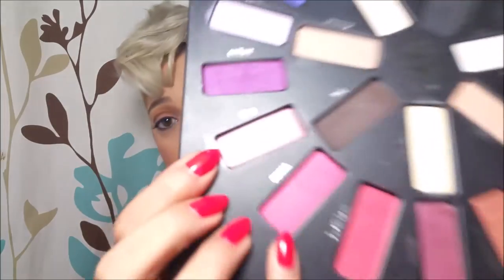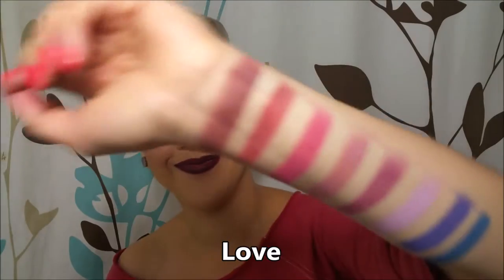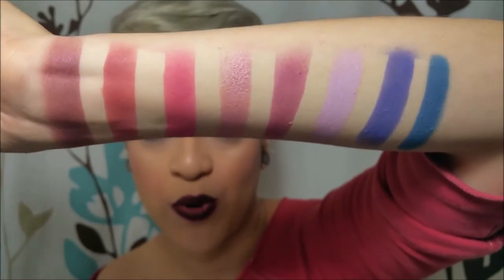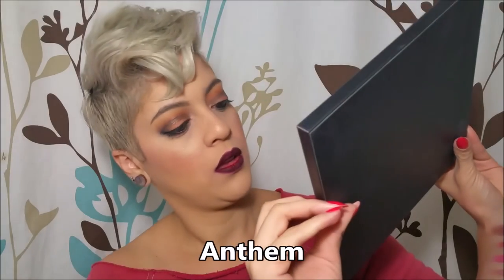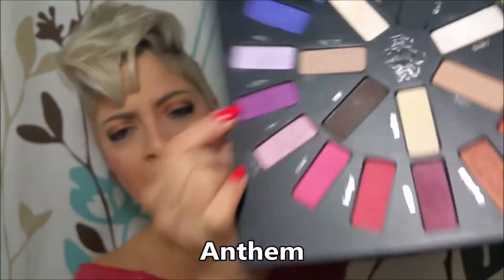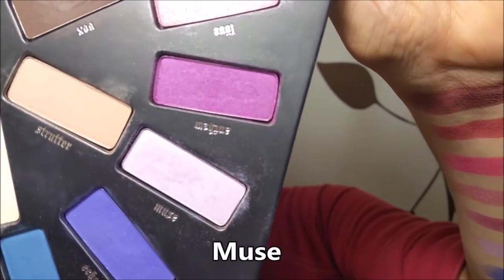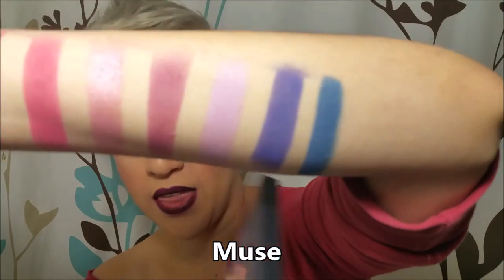Then we have the one that I truly love right now and it's called Live — that's the one right here, and you can tell the shimmery aspect of it which I really enjoy. Then after that we have Anthem — it's one thing about this palette, since it goes in a circle sometimes the names turn around, but this is Anthem right here. Next is a nice lilac color called Muse, and that's the one right here.